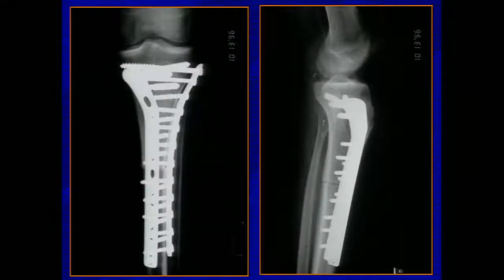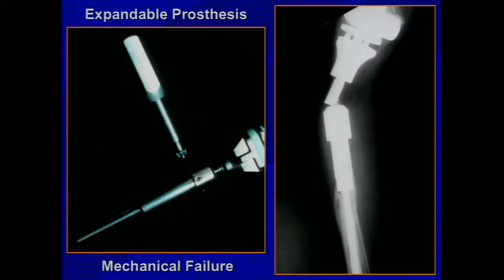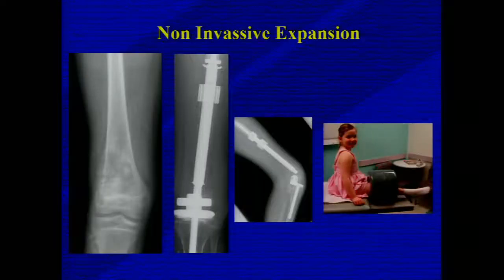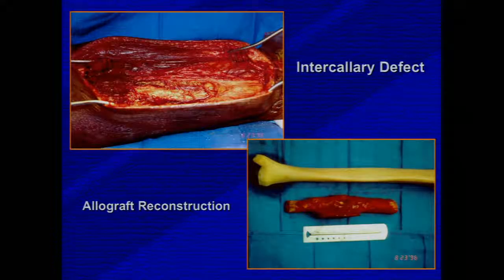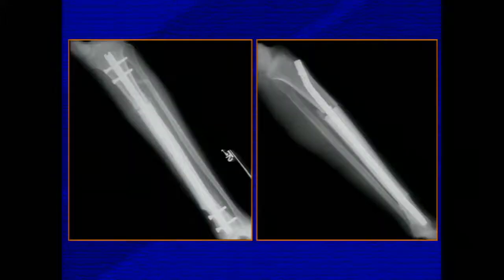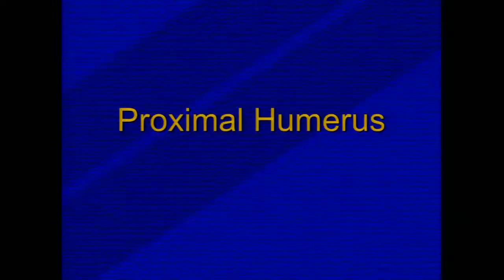A similar example with less hardware maintains the joint above the sarcoma. Expandable prostheses previously had mechanical problems, but now newer expandable prostheses can be used so that the growing child can maintain limb length equality. Allograft reconstruction is best used for intercalary resections, such as this patient with an adamantinoma, where we used an intramedullary nail for reconstruction.